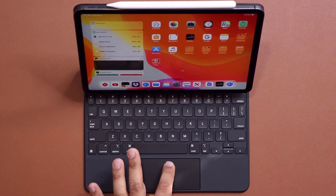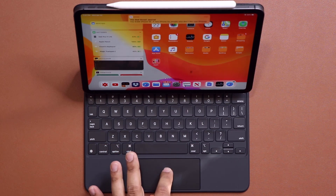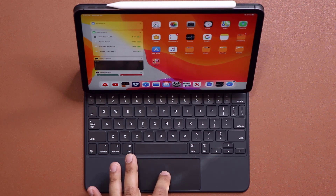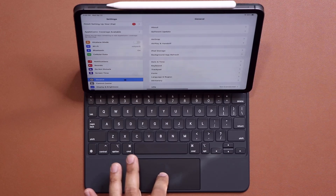Here's the trackpad, and as I put my finger on, you can see the little cursor move around on the actual screen. Now when I go over here into the settings, that's the first thing I'm going to show you — go to the settings and into the general settings right over here.